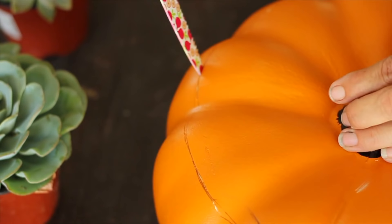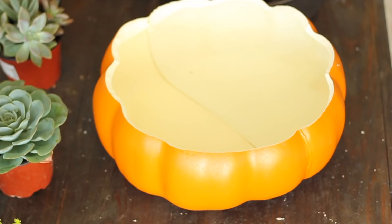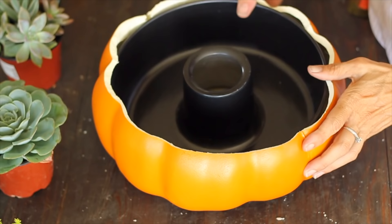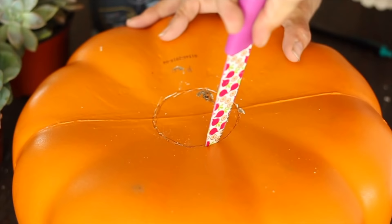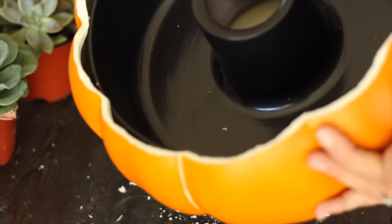Start with a hollow pumpkin from the craft store and a Bundt cake pan. Trace the circumference of the pan and cut the top off of the pumpkin. Then flip the pumpkin over and cut another hole about 3 inches in diameter if you plan to use your planter to fit around a patio umbrella.